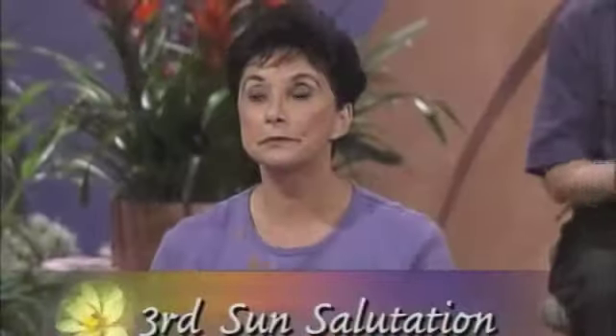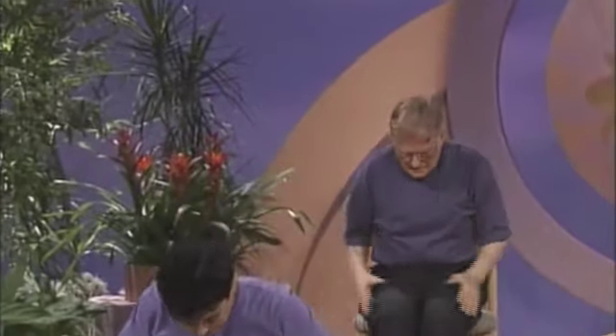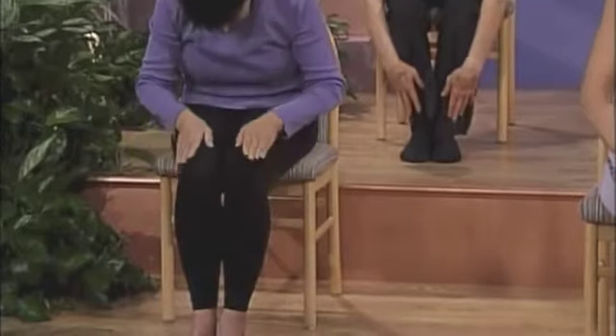Third sun salutation, adding the hamstring stretch. Inhale, stretching your arms up. Exhale, open your arms, curving over, sliding your hands down your legs, giving your back support. Inhale into Downward Dog, rounding your back, your hands on your thighs.